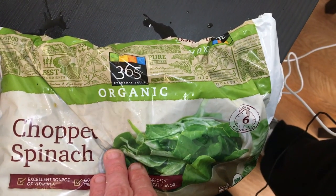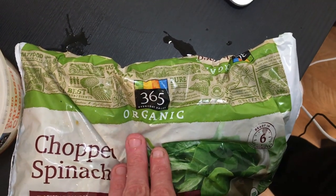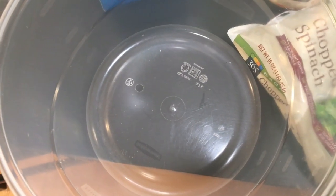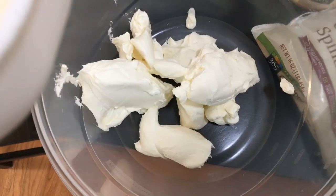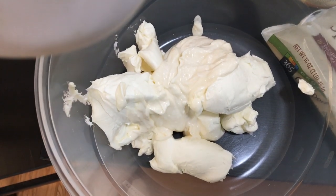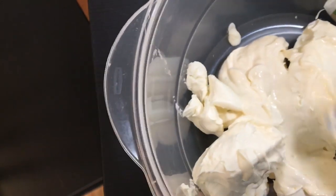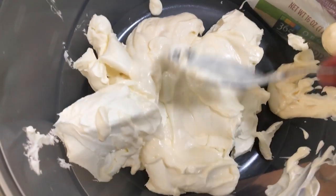I just thawed the spinach in the microwave. Now I'm gonna drain it and get all the water out — I get a paper towel and drain it out a little bit. The next step is we're going to mix some cream cheese. We have two ounces of cream cheese and we're also going to mix that with a half cup of mayonnaise, and mix in a bowl until it's smooth. You're gonna want to stir this a bit — it's going to take probably a good five minutes to make it really soft.